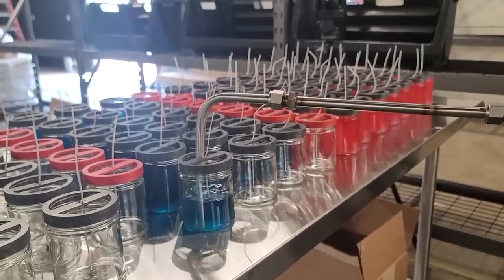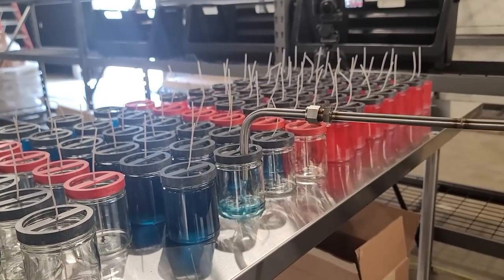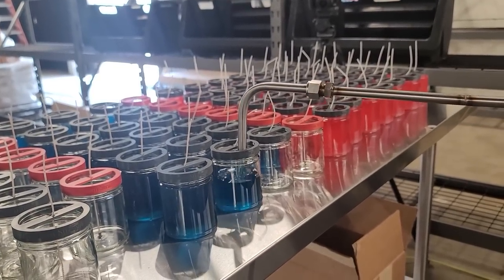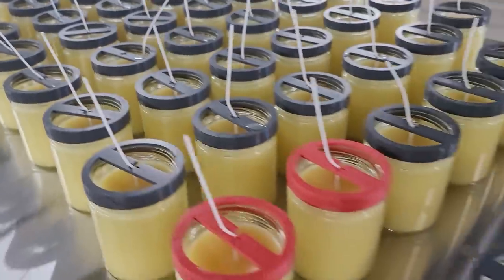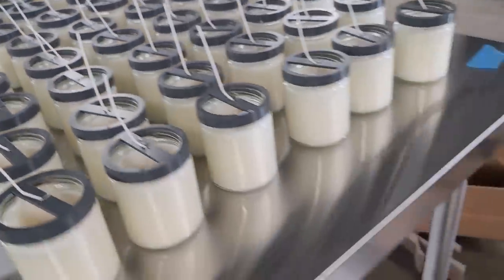You can actually make up to 1,300 candles an hour with this machine — absolutely insane. I don't need to make that many, but I need to make a lot. You still have to prep your jars and trim your wicks afterwards, but the filling part itself is just a huge time saver.